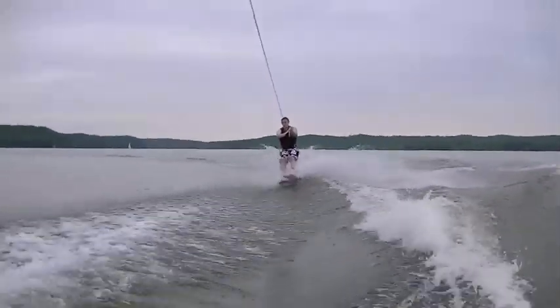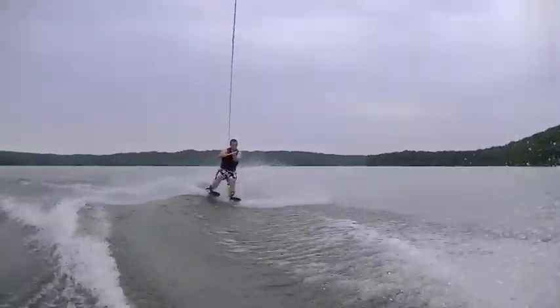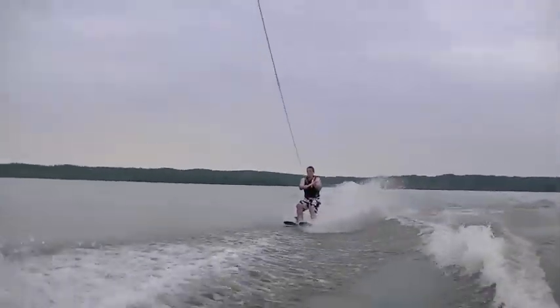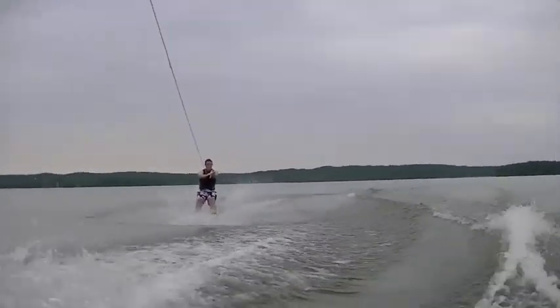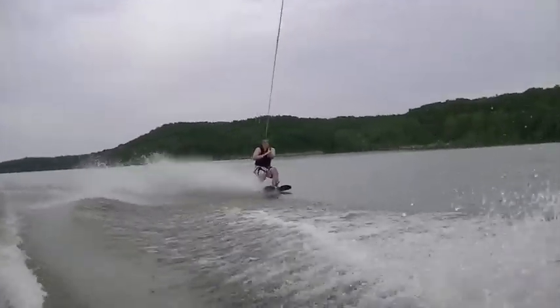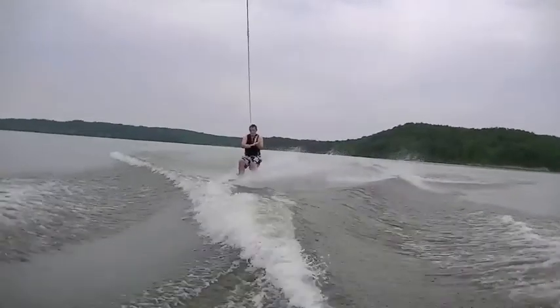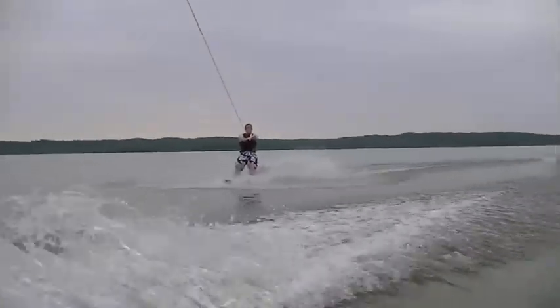Thank you. Well, I got a little bit of air that time. That was my bad. I was watching him instead of videotaping him. Oh, just a disclaimer — I'm not a very good cameraman. I like to be in the action.